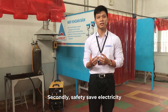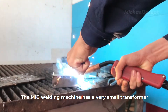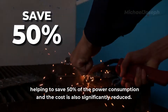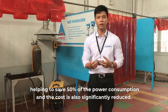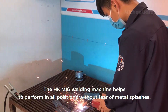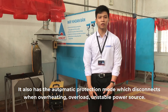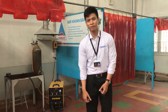Secondly, safety — the MIG welding machine has a very small transformer, so the electricity generated from heat is also very small, helping to save 50 percent of power consumption, and the cost is also significantly reduced. The Homekey MIG welding machine can perform in any position without fear of metal splashes. It also has an automatic protection mode that disconnects when overheating, overloaded, or experiencing an unstable power source.